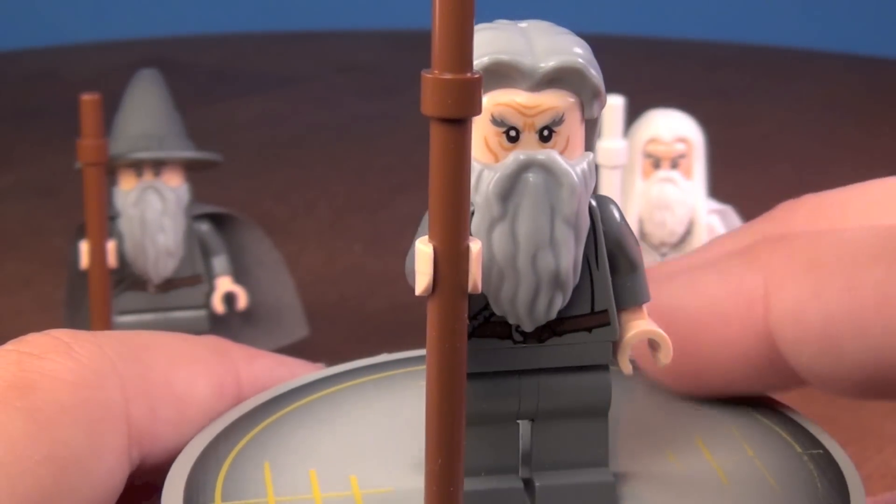The last one is obviously completely different from the others because this is Gandalf the White. If I can get his beard off, I'll show you the back. You can see the beard and hair is all one piece. There's his first face and there's his second face. And he's also got a little bit of back printing.